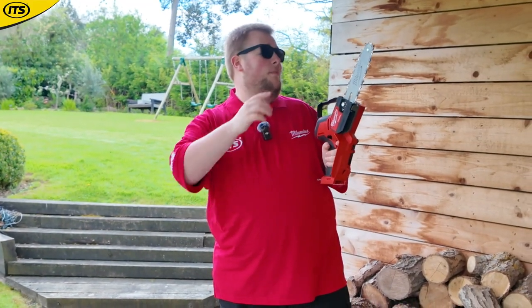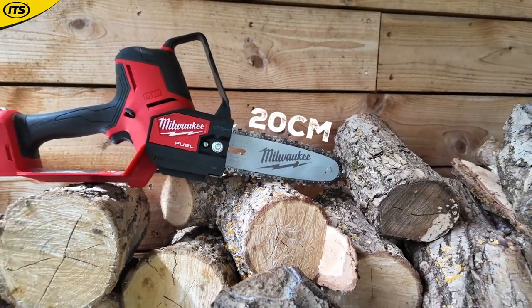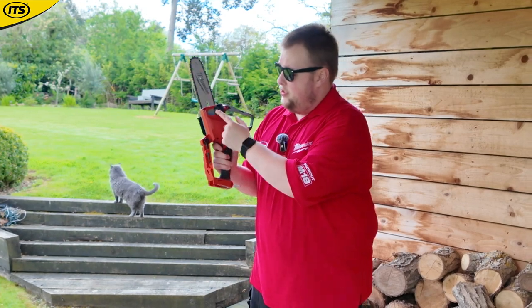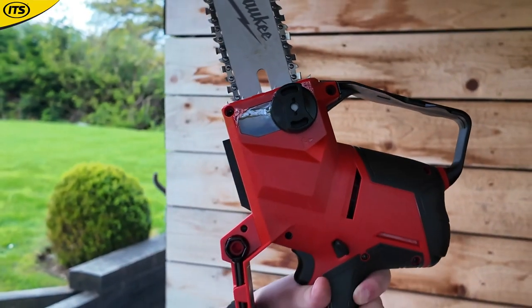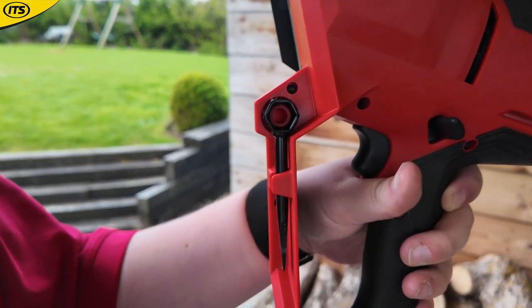The 20 in the product code means it's got a 20 centimetre length of bar, and you've got a nice and easy-to-maintain chain on here as well. It's worth noting that you've got a nice oil tank here, meaning the chain is actually self-oiling, and you've also got the chain tightening tool on the bottom, so it's easy to maintain.